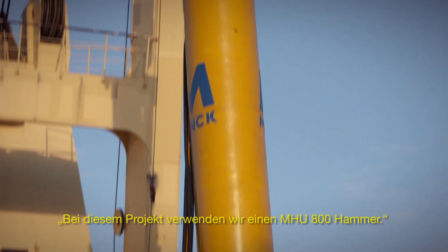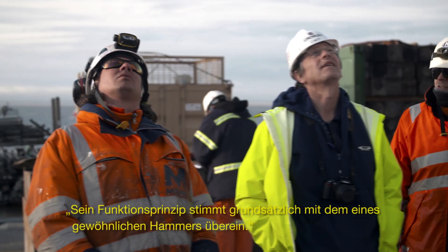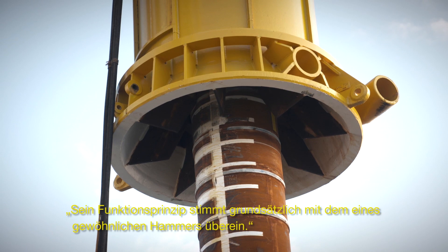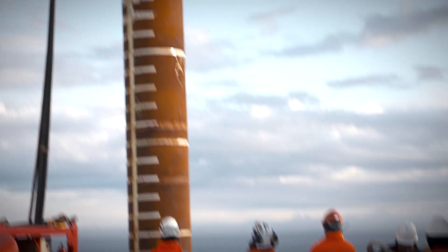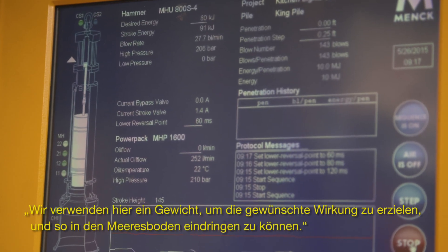On this job we have an MHU 800 hammer. The principle is very like an ordinary hammer — you use a weight to create an impact so you get penetration.